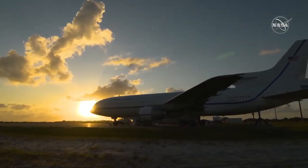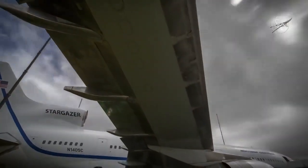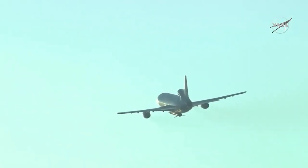The one unique thing about Pegasus is that it's air launched. The L-1011, which is the last flying plane of its kind, is essentially our launch pad in the air. It's a mobile launch pad that flies up to about 40,000 feet, and that's where we launch the Pegasus from.